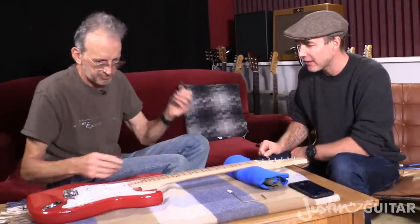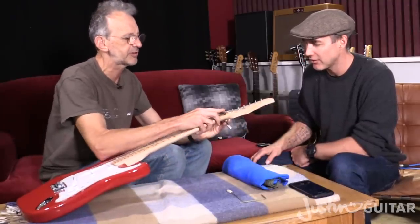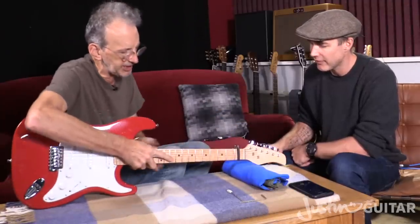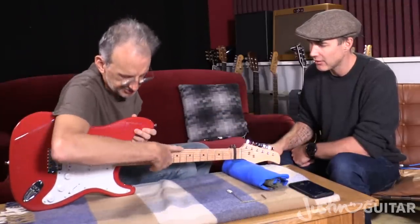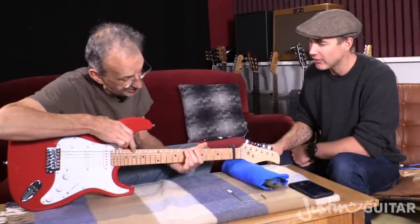We wanted to use the capo to check that — just pop the capo on — that makes doing the neck relief check easier, so you don't have to be such a contortionist. You can kind of do it this way, which makes it a bit easier.